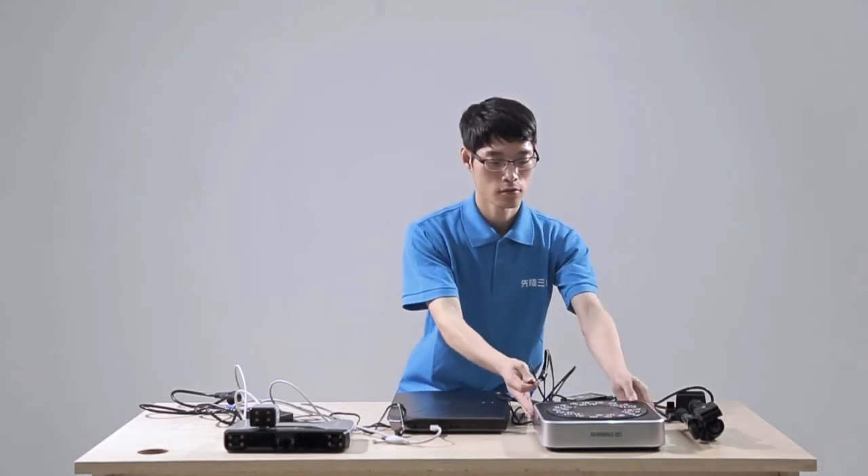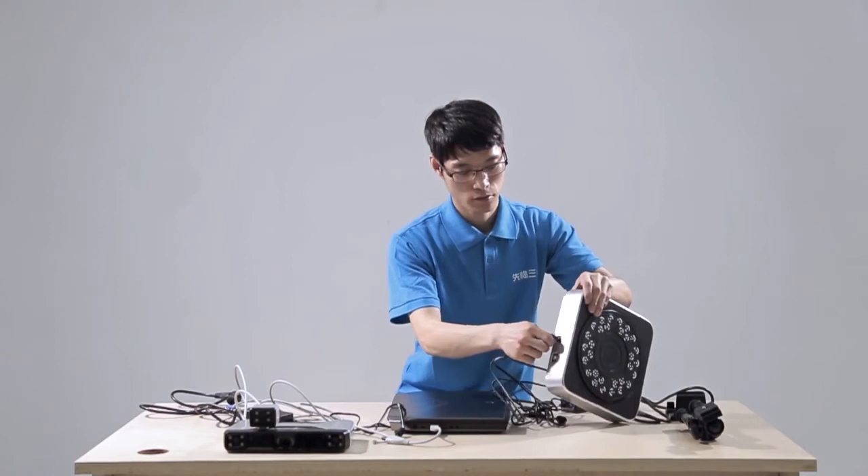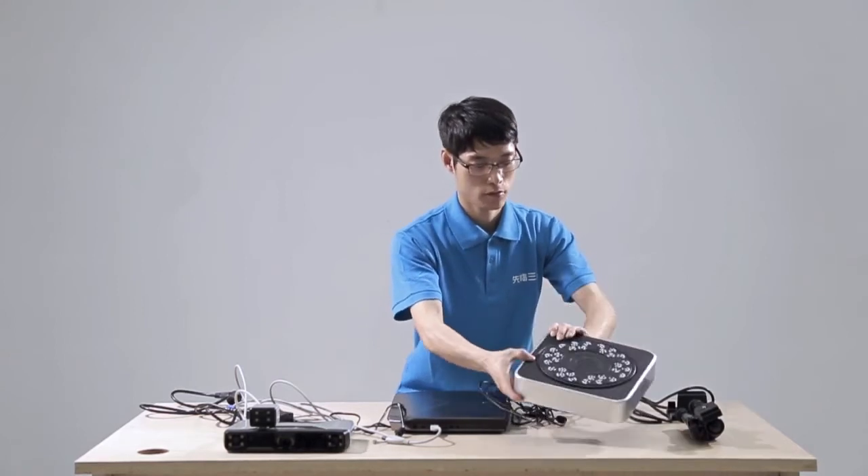For the industry pack, connect the turntable power line and adapter. Then connect the turntable to the computer.